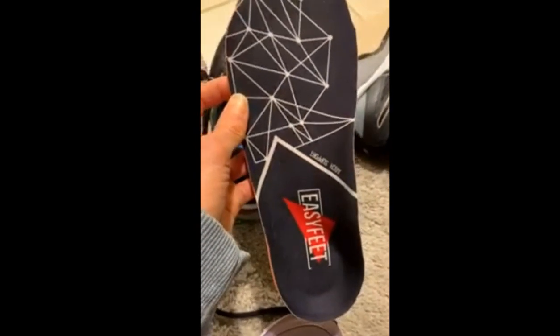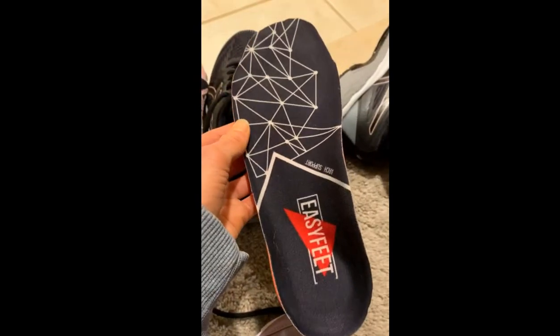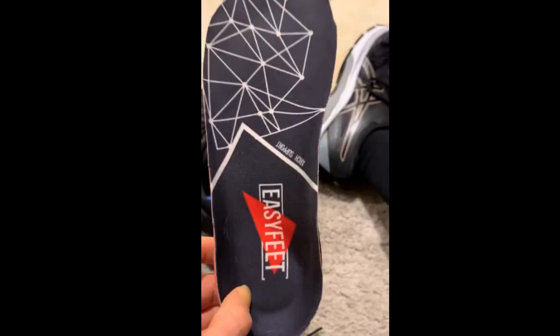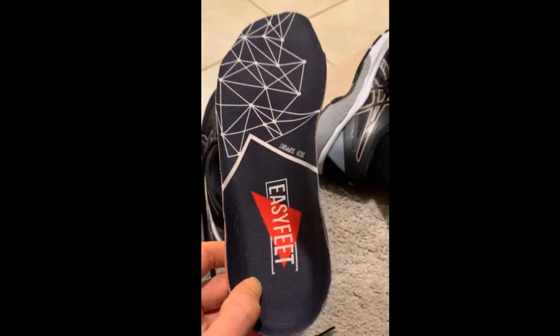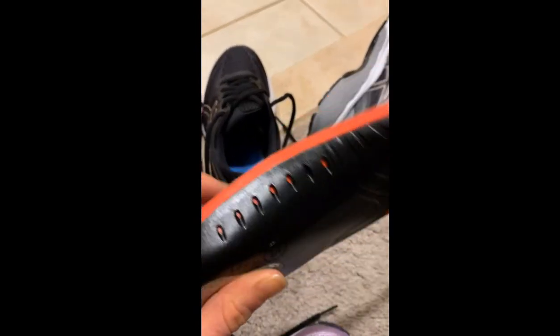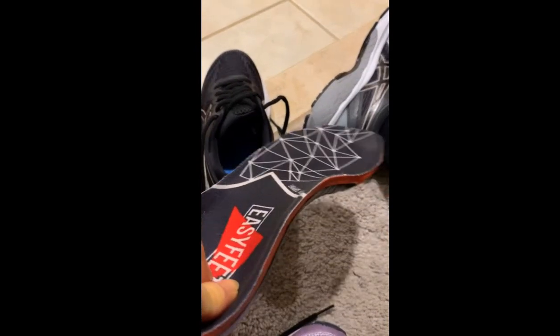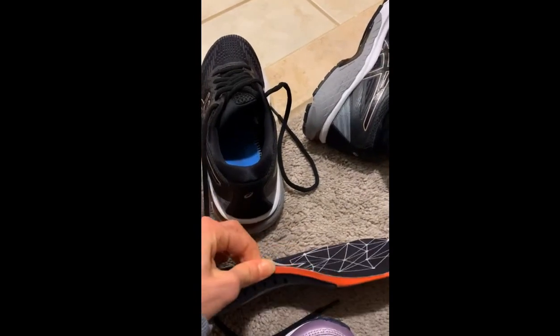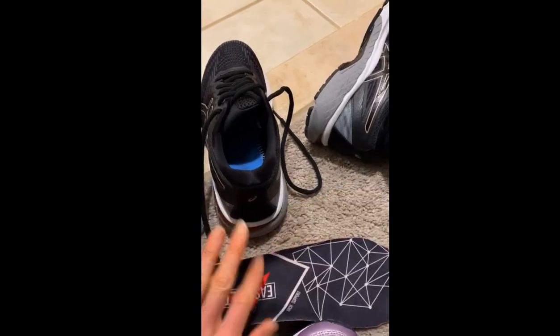I've been a long-time sufferer of plantar fasciitis, and honestly these Easy Feet inserts — I've tried so many inserts, and these are by far the best. I put them on and my feet already felt better. They have this really firm arch support underneath, so it doesn't collapse under your plantar fascia. A lot of inserts actually wear down and aren't as strong, but I highly, highly recommend these.